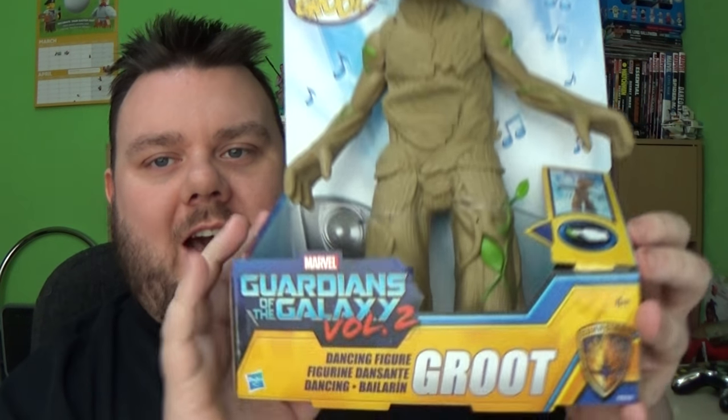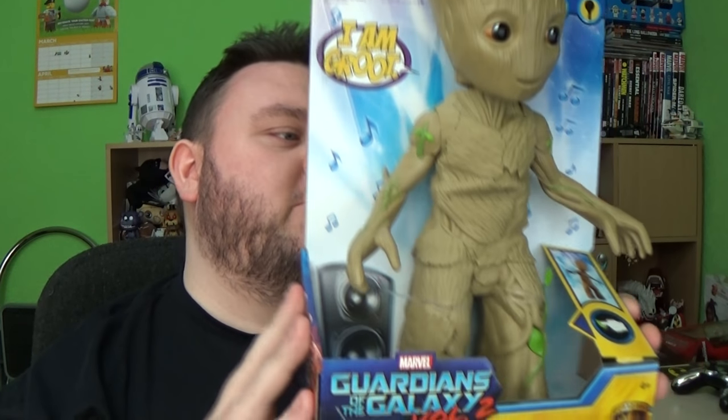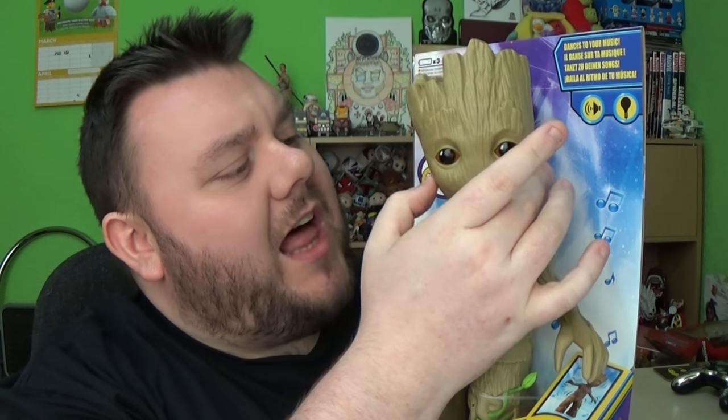And this is from Guardians of the Galaxy Vol. 2 — the dancing figurine Groot. Now this was $29.99 at Toys R Us. Luckily I had a £5 voucher so I managed to get a little bit off. But it's still pretty awesome. I think the price is a little high, but I had to own one of these bad boys.